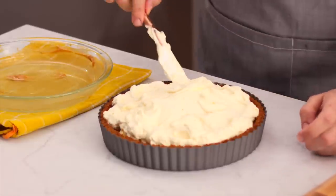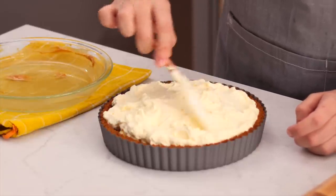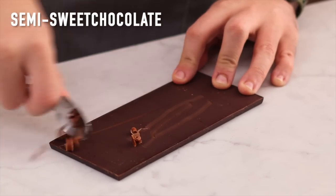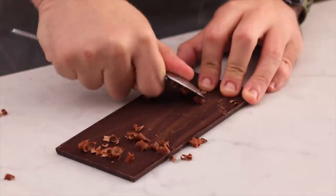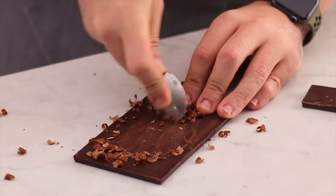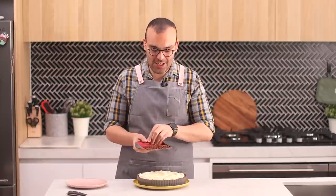Pop it in the fridge and let it chill completely for about 30 minutes, then we'll slice it up. Garnishing is simple — I'm adding some chocolate shavings on top. I made them by scraping a spoon across a block of chocolate; it's that simple. Alternatively, you could just dust with cocoa powder.